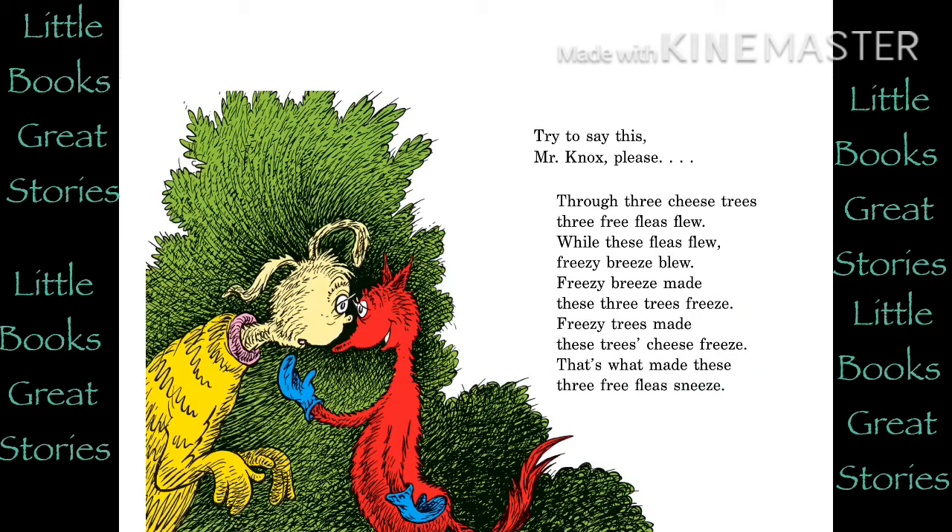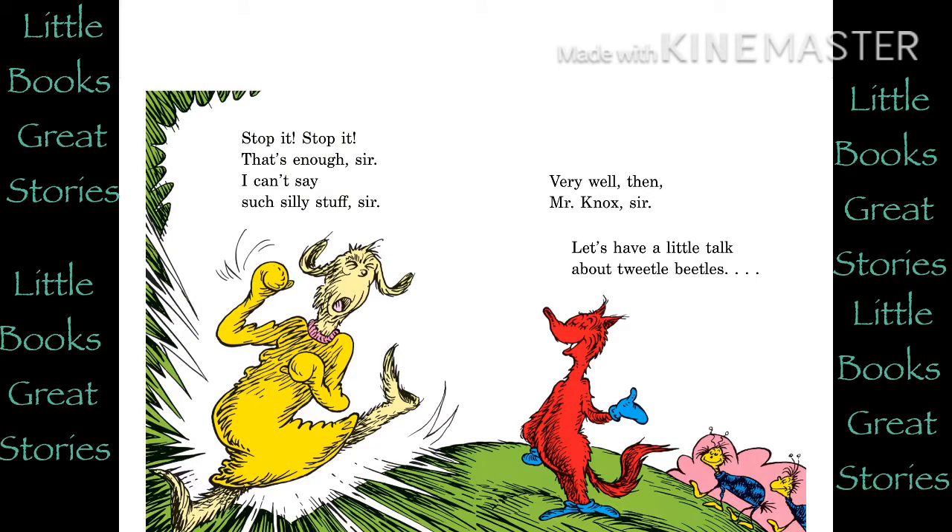Try to say this, Mr. Knox, please. Through three cheese trees, three free fleas flew. While these fleas flew, Freezy Breeze blew. Freezy Breeze made these three trees freeze. Freezy trees made these trees' cheese freeze. That's what made these three free fleas sneeze. Stop it. Stop it. That's enough, sir. I can't say such silly stuff, sir.